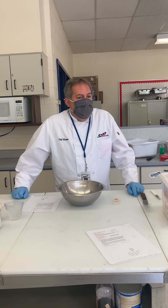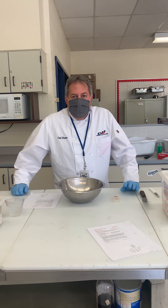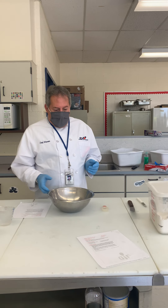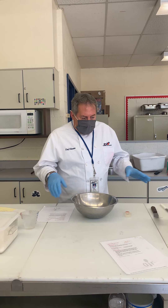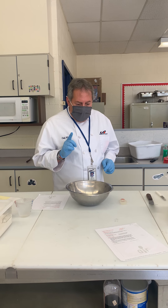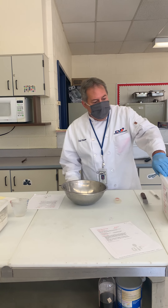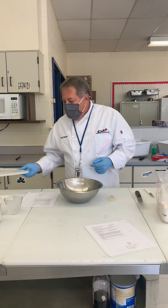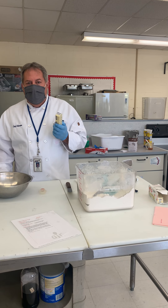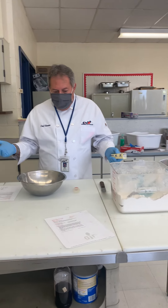All right, so today we're going to work on a pie crust. I want to put together a pie, but right now we're going to just work on putting a pie crust together. I went ahead and got some of the ingredients and a bowl. The pie crust is basically flour, a little salt — it says shortening but I'm going to use butter — and some ice water. That's all the ingredients you really need.